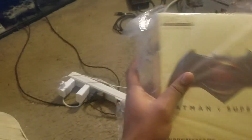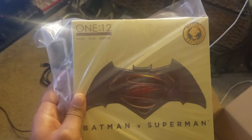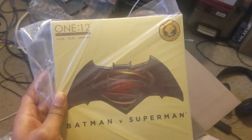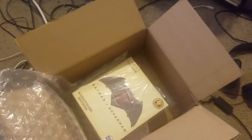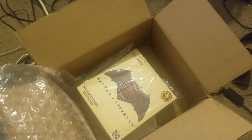It looks like the Ben Affleck Batman when he was looking pretty badass — walking through the desert in the nightmare dream sequence. That's it. Like I said, it was a quick review. I got it, I was lucky, and I hopped on it quick. A lot of other people didn't. You might still be able to get lucky on eBay — that would probably be your best bet, not Amazon. And yeah, that's it! Everybody have a great night — I'm out.